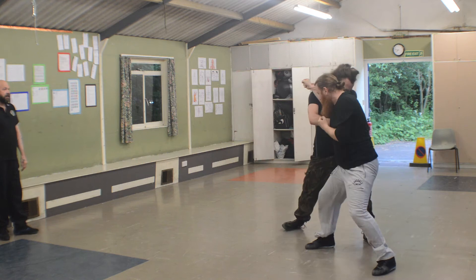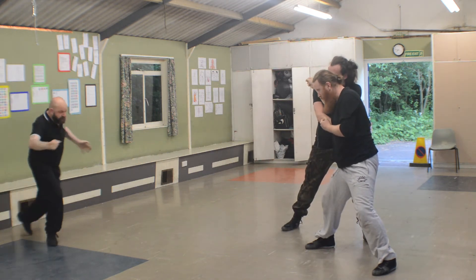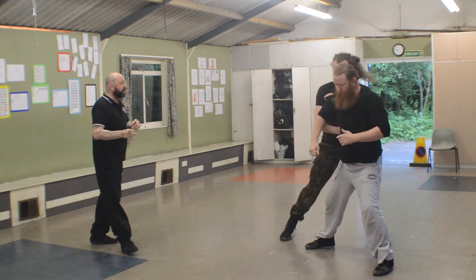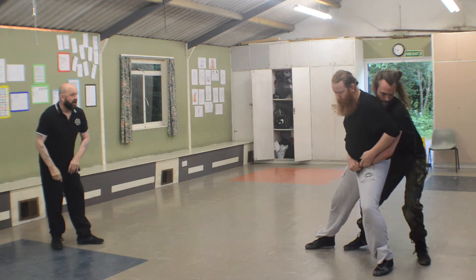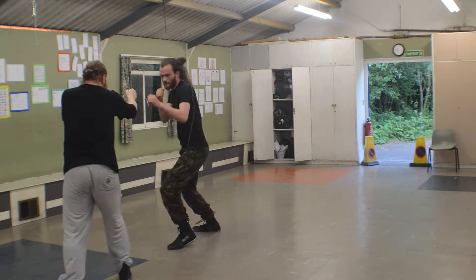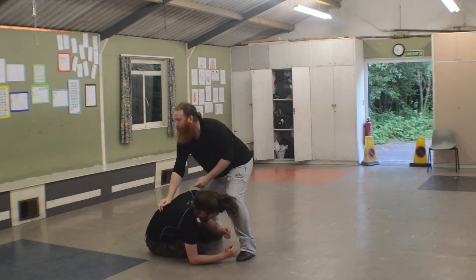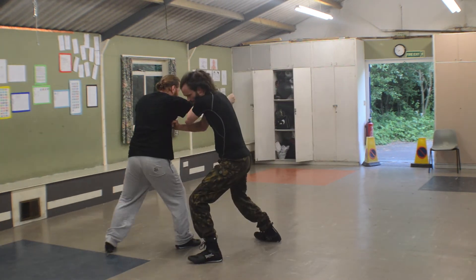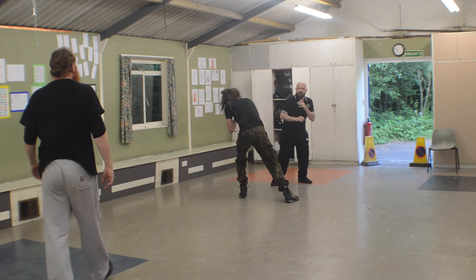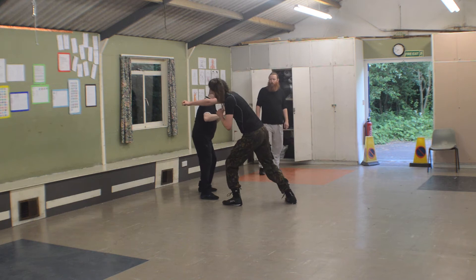They're letting each other down softly because they don't really want to injure their opponent, although my instructions are to throw them reasonably hard. The floor is concrete with a hard tile on top — if you're going to train for self-defense then you need to hit the floor hard and take the knocks that come with this kind of training.